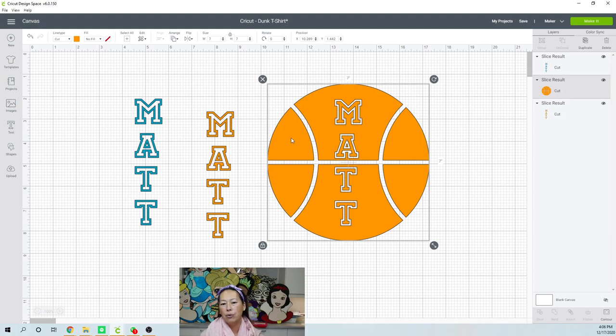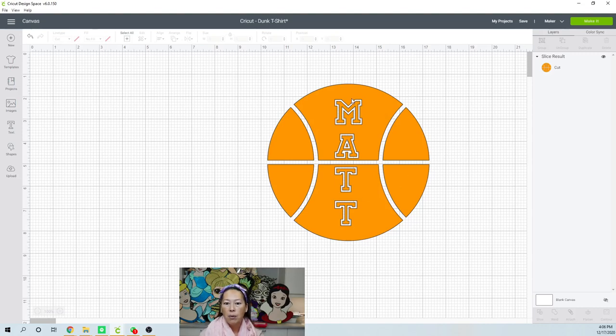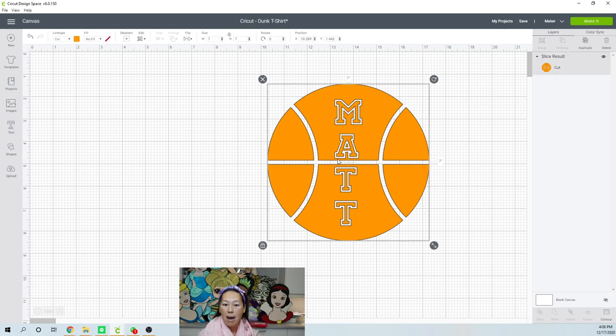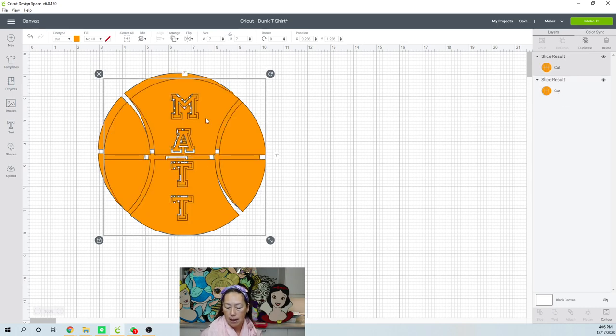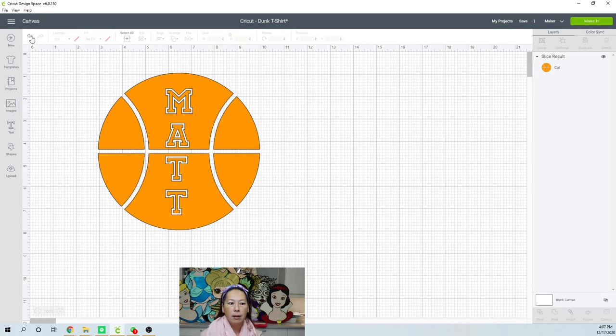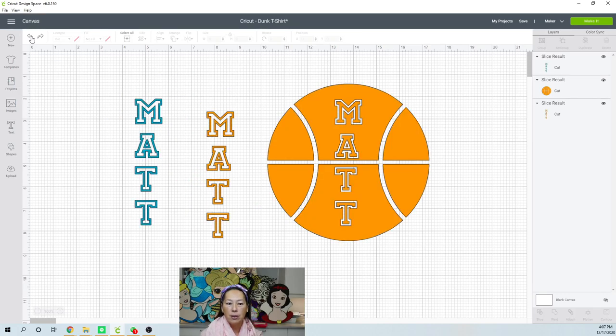Let's say you want to do the number — that's a good one. So now we don't need these two things because it's sliced out, and then you can have these layers and it would look super cute. Let's say you want the name Matt to be a different color — we can do that. So what you want to do is you want to duplicate this. Let me undo this for a second. Let's get back to our slice results.